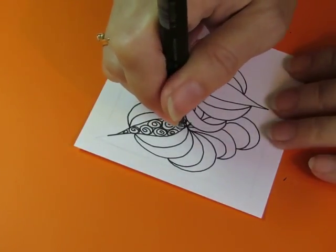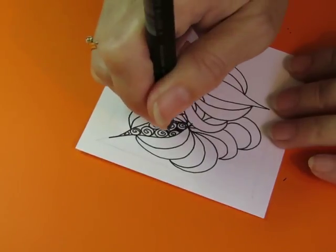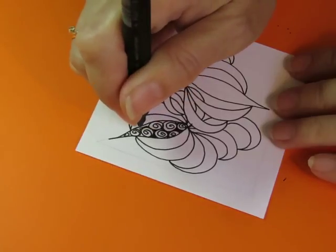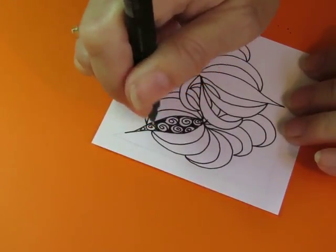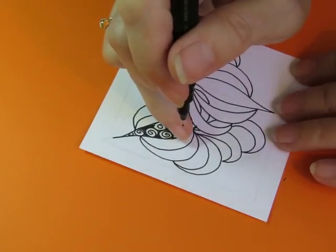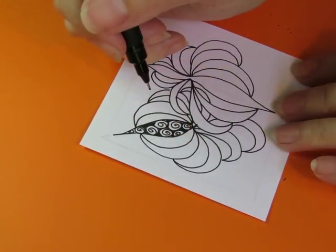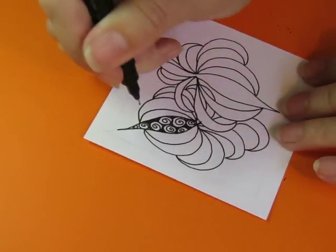I think I want it filled in the background. I'm kind of doing the behind shape... oh, no I'm not. I guess I'm doing the petal shape.